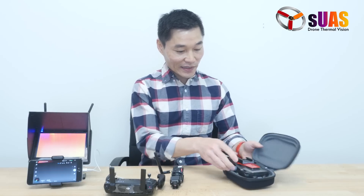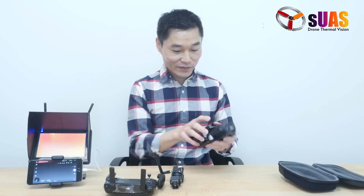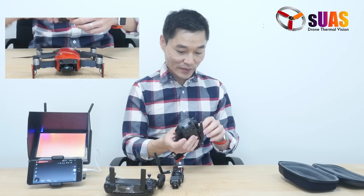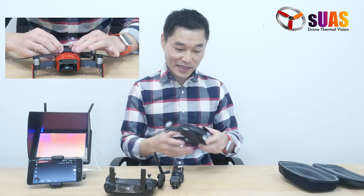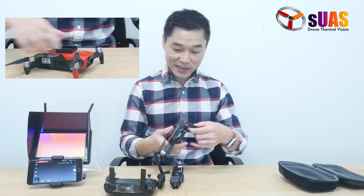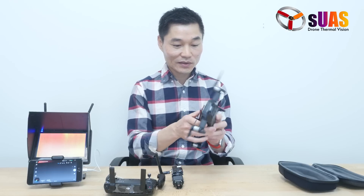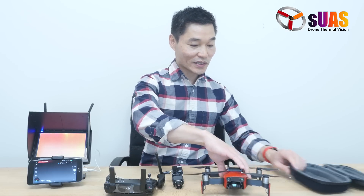The Mavic Air here — I've done nothing to it except attach this adapter on top. You can see that I don't need to modify it in any way. I don't need to open it up, tap the power, or do anything to ruin the warranty on it.